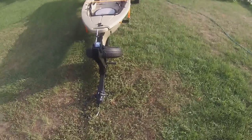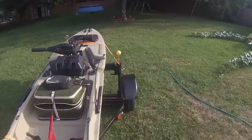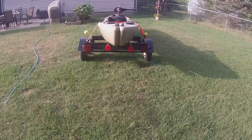I think it can go anywhere. This is just with it all loaded. I keep my battery, my motor, everything right on there. So much easier.